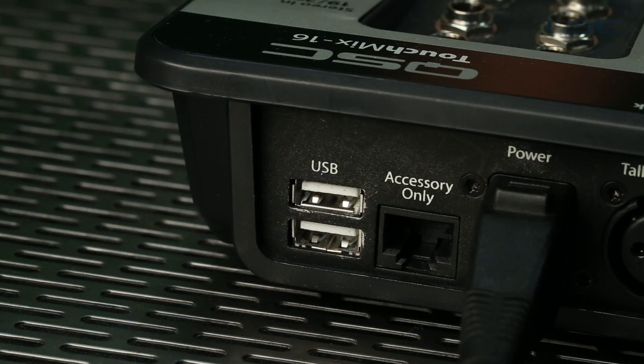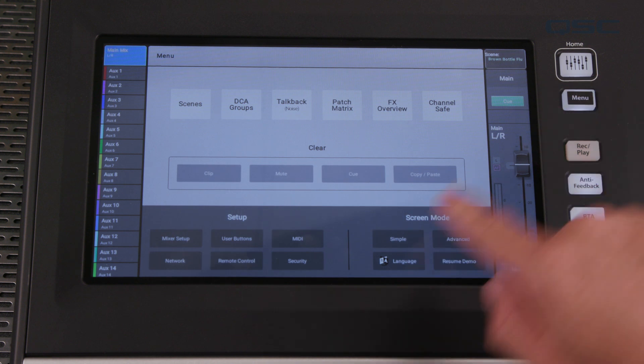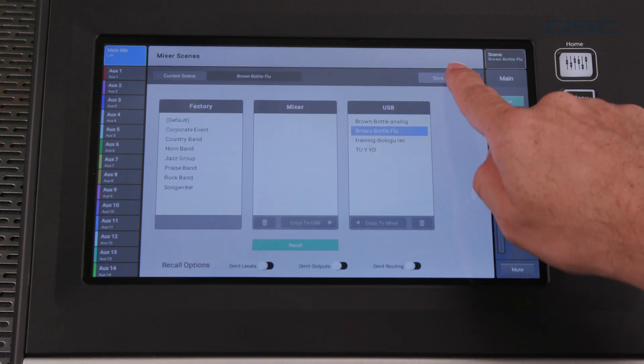Insert this device into one of the USB ports on the back of the TouchMix, and then stop. Ask yourself a couple questions. For instance, are you about to start a gig? If yes, then maybe now is not the best time to upgrade your firmware. This process will take a little while, so you have to make sure you have enough downtime to finish the upgrade. Ask yourself another question: do you want to save the current settings on your mixer? If so, be sure to save a new scene of your current setup so that you can recall it after the update.